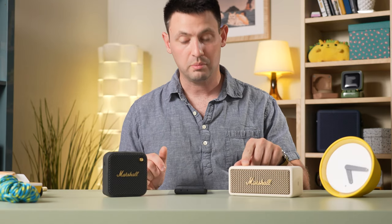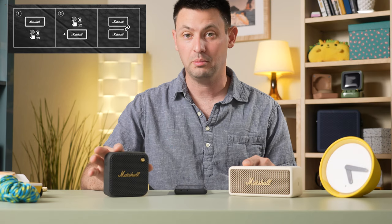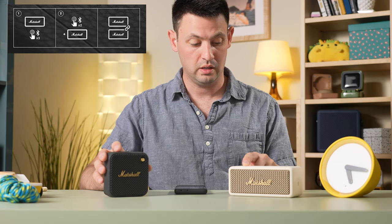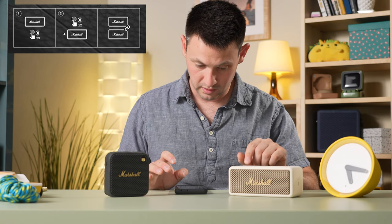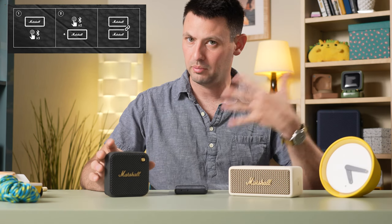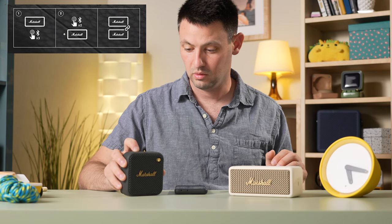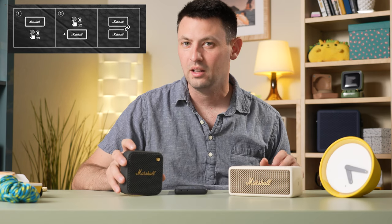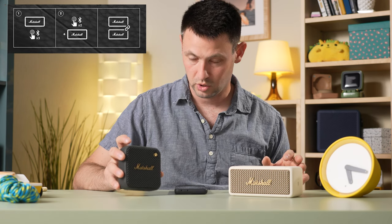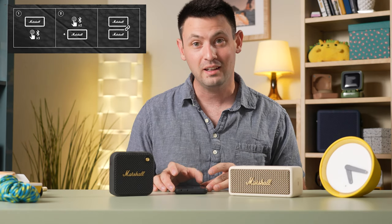Main speaker: triple press the Bluetooth pairing button to start stack session. To add it, double press. Okay, so one, two, three. That sounds a little more positive. Now we're going to try the Willen — one, two. That sounded like it did it. Okay, it should be in stack mode. I'm not a fan. It's frustrating.